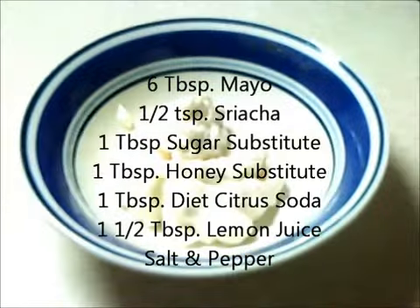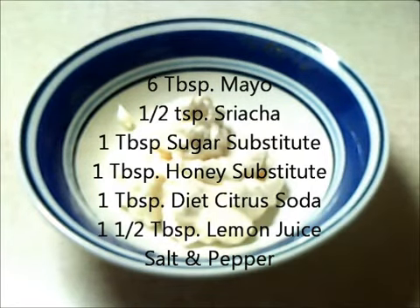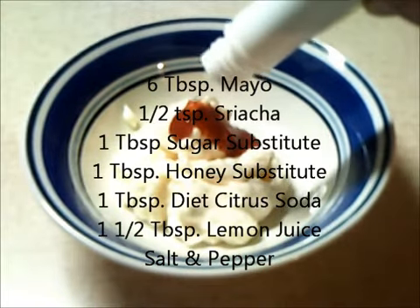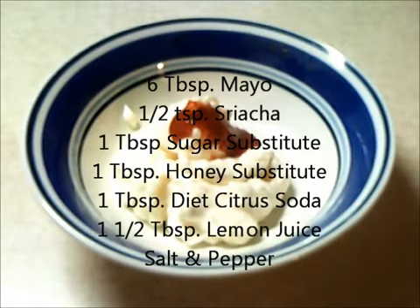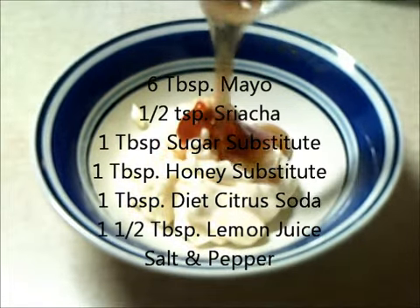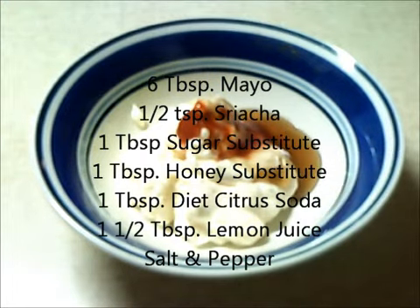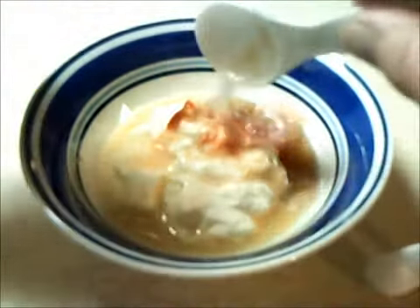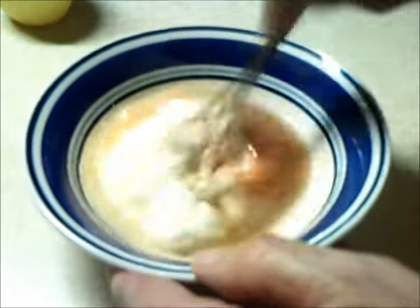What we're going to need is six tablespoons of mayonnaise, one half teaspoon of sriracha, one tablespoon of sugar substitute — I'm using liquid stuff because no extra carbs — one tablespoon of low carb honey substitute, you can go online and just punch that in on a Google search and it will give you different options. One tablespoon of a diet citrus soda, no carbs or no sugar. One and a half tablespoons of lemon juice. And a little bit of salt and a little bit of pepper, and mix it all up.